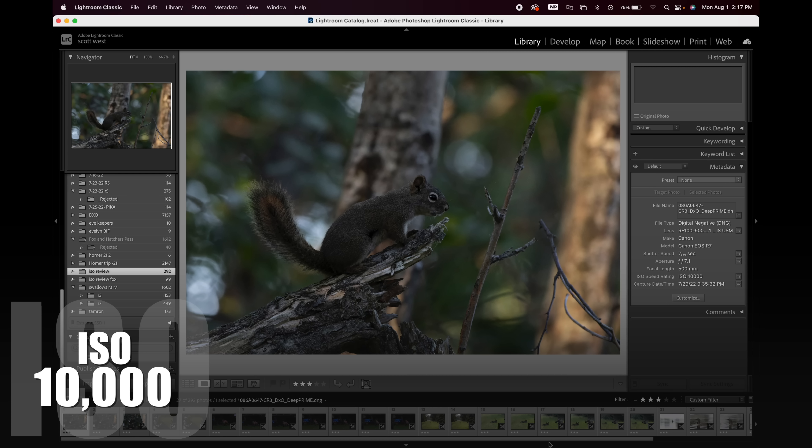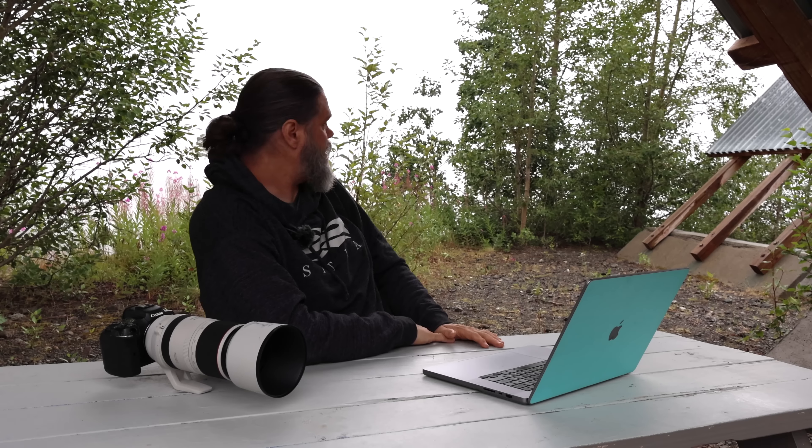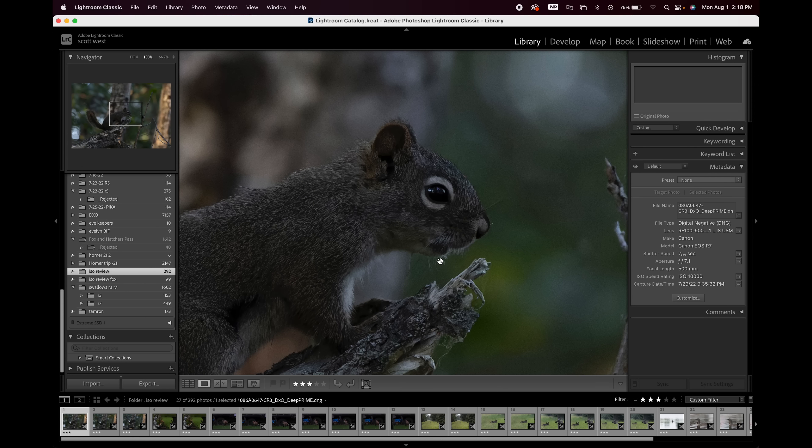Now we should be looking at 10,000 ISO images. Would you use 10,000 ISO with your R7, crop sensor, or even your R5? I know I will shoot 10,000 and not worry. I've shot stuff at 25,600 and was able to recover it. So we're at 10,000 ISO — this was a squirrel, early morning, under a tree canopy so there's no light penetrating. I actually like this shot. I just whipped around with the 100-500 and the R7 and took the picture. 10,000 ISO. Let's look at the eyeball — wow, I'm impressed.